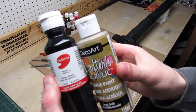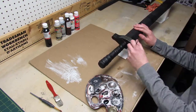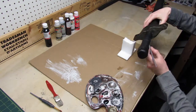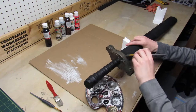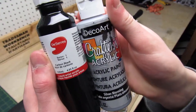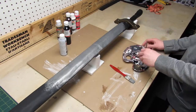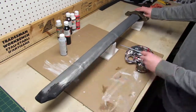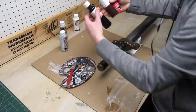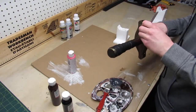I used some gold and black paint to paint over the entire handle guard. For the blade I mixed some silver and black. For the leather handle I used a combination of brown, black and red to make a leather color.